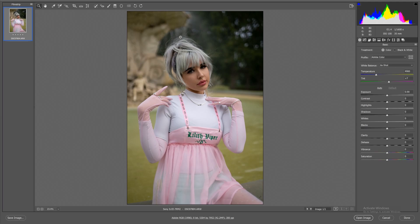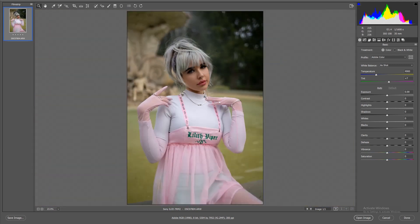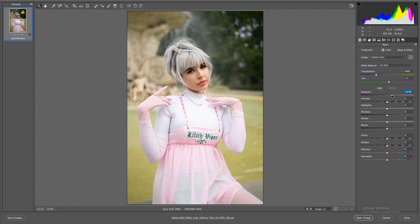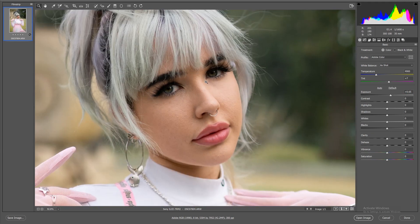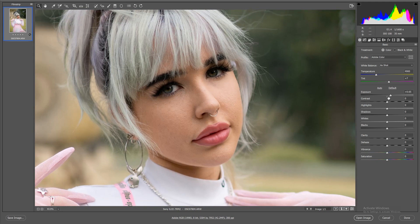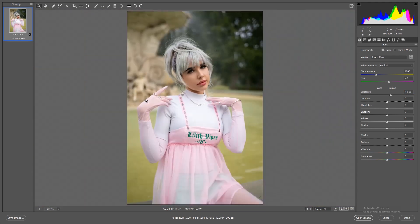We're going to do a full edit on this photo focusing mainly on the lighting. You can see the lighting on one side of Katie's face is much brighter than the other — that's the basis of a good portrait. It's a bit underexposed, so we'll add a bit more exposure until we get a nice skin tone, and then drop the highlights to remove any overexposure in the turtleneck shirt.